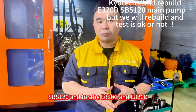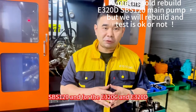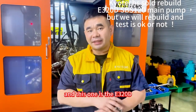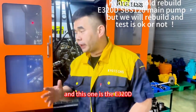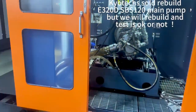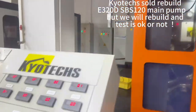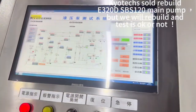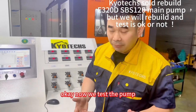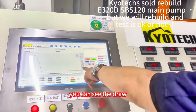I offer you the SPS-120 for the E320C and E320D — this one is the E320D. Now we take the pump and add the pressure — you can see the drop.